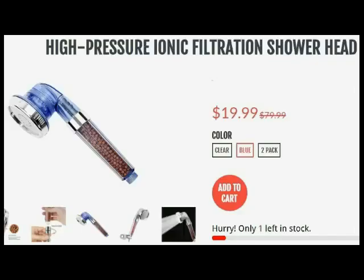Hey YouTube, it's the Greybeard here. I went and bought myself another gadget from a Facebook ad. It's a high pressure ionic shower head. It looked really, really interesting. It was a good price, just over $20 with the shipping, and I thought it would be fun to get. So I'm going to do a review here — unpacking, setting up — and we'll try it out.